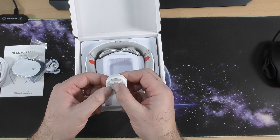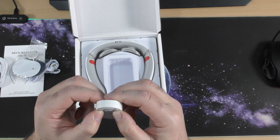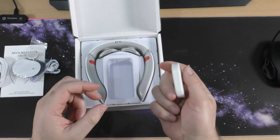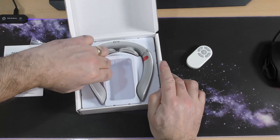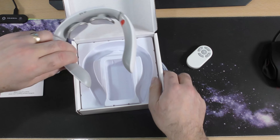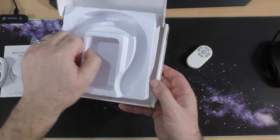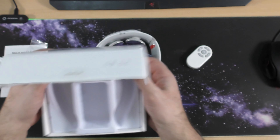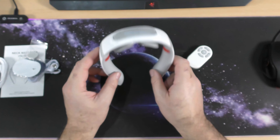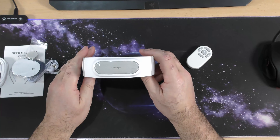Oh, nice click — I do like a nice click, can you hear that? It probably wants a battery in it, we'll have a look. And this is the actual massager. I don't think there's anything else in the box — just double checking, you never know. So this is it. I need to read the instructions.